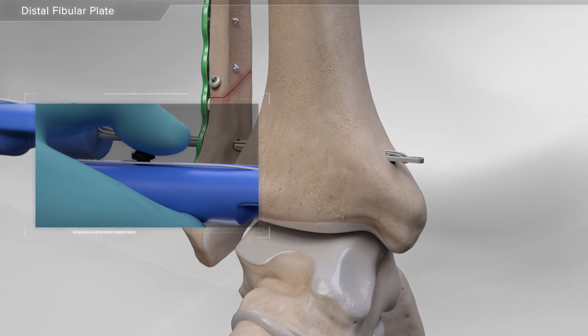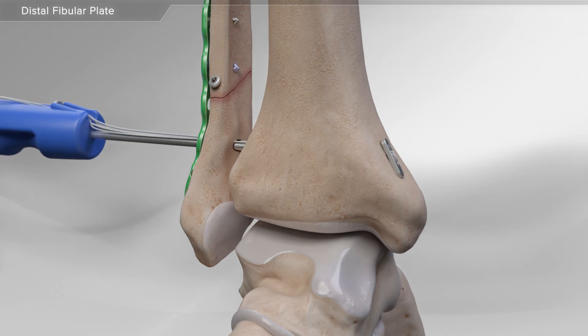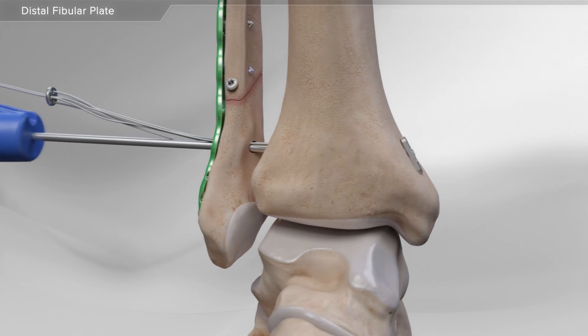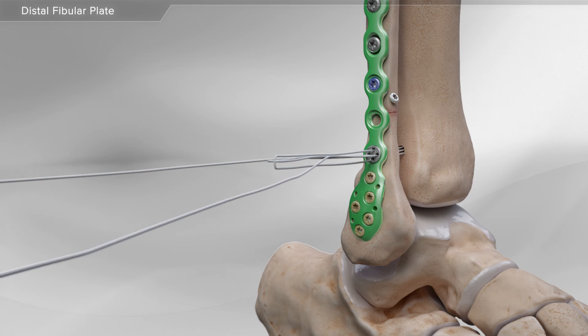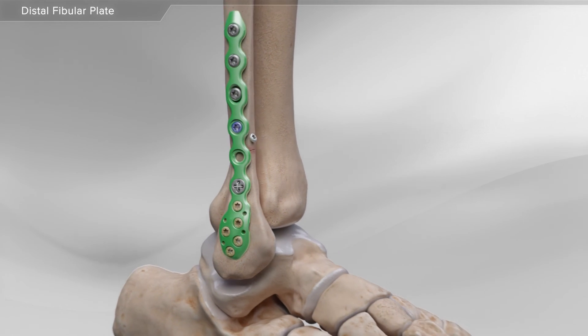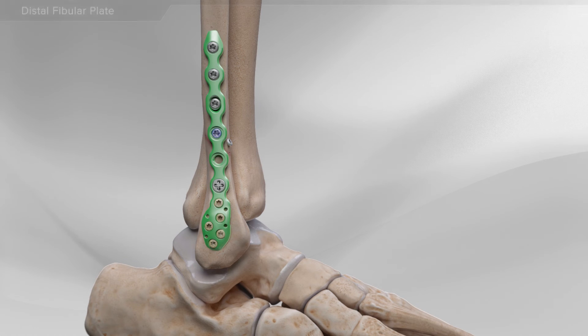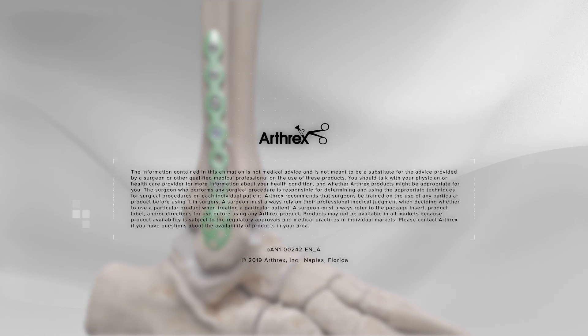your surgeon pulls back on the handle, positioning the button against the bone. Finally, the round button is placed against the plate, and your surgeon pulls on each suture until the desired tension is achieved. This completes the ankle fracture repair.